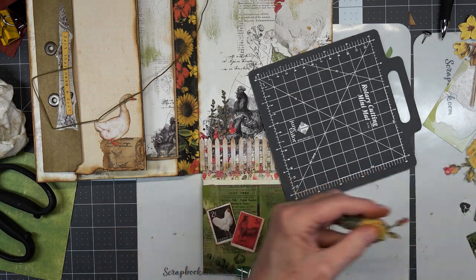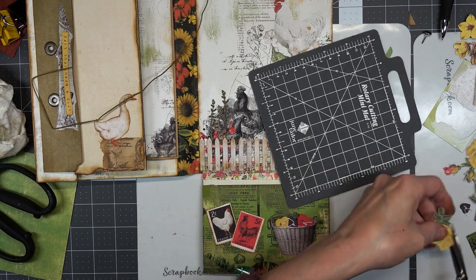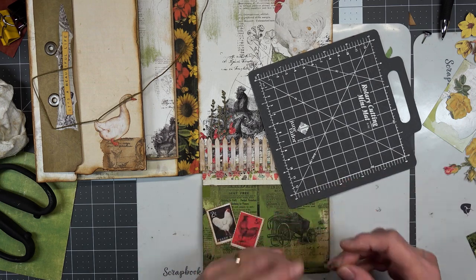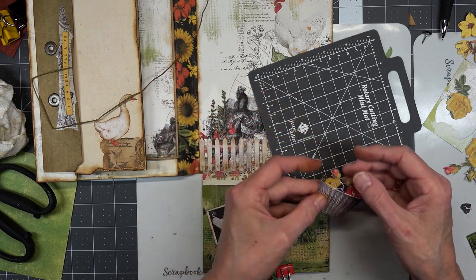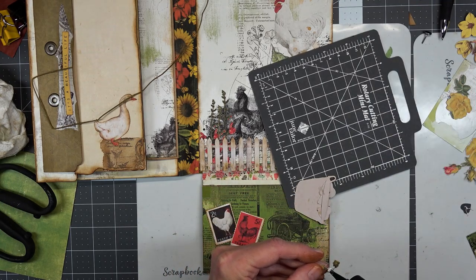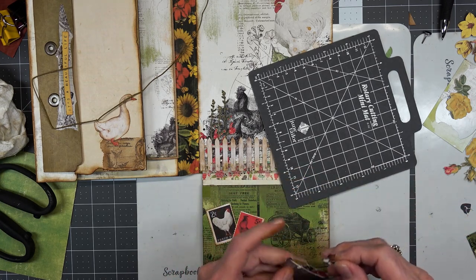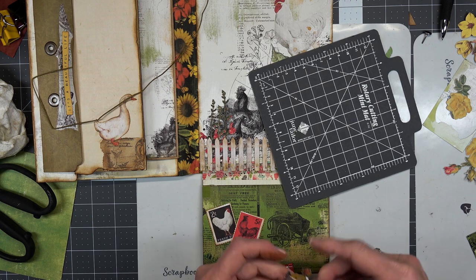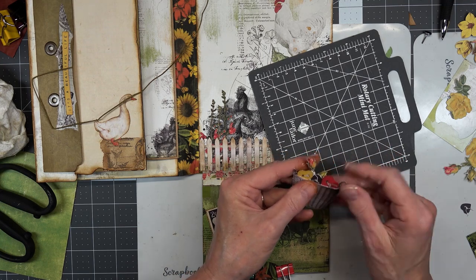Maybe we can put a tiny little rose in there — like this. There — that does it. Now the black one doesn't look so bad. Not bad, huh? Cute.